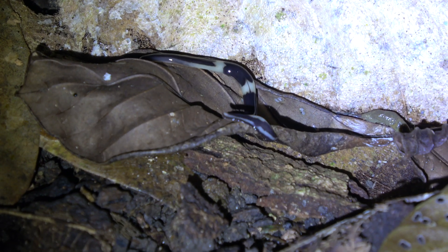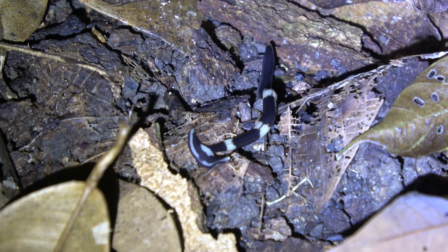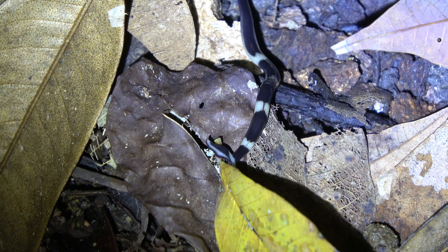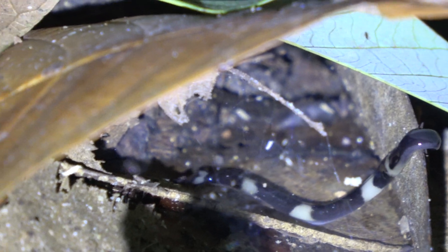It looks like it's making its way towards the ground here and I'm just going to see where it goes. I don't know that much about these guys. I don't know what they eat, I don't know what eats them. But obviously foraging around on the ground here. Interesting to watch, that's for sure. Pretty cool.